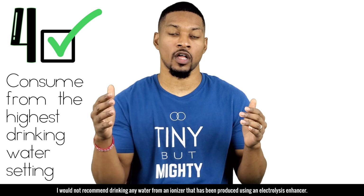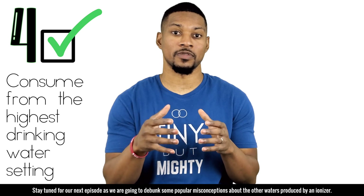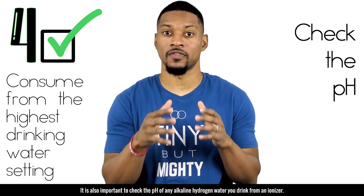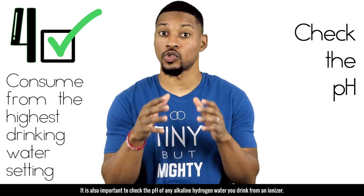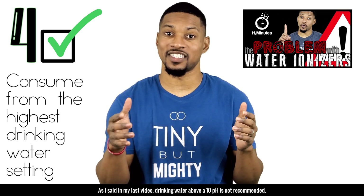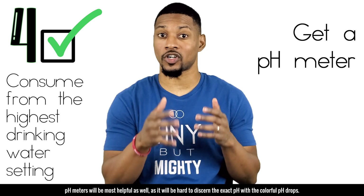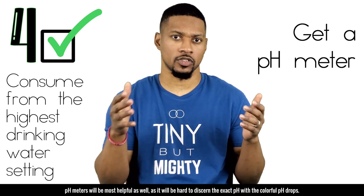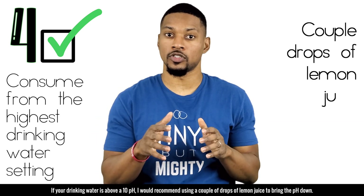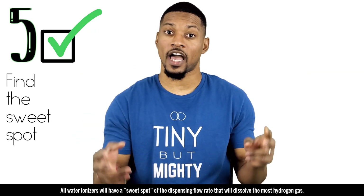I am saying the highest drinking water setting for a reason — some ionizers have a strong alkaline setting that uses an electrolysis enhancer, and I would not recommend drinking water produced with an electrolysis enhancer. Stay tuned for our next episode debunking misconceptions about the other waters produced by an ionizer. Also check the pH of any alkaline hydrogen water you drink — water above pH 10 is not recommended. If your water is above pH 10, use a couple drops of lemon juice to bring it down.